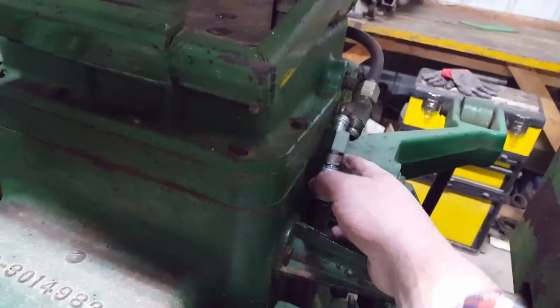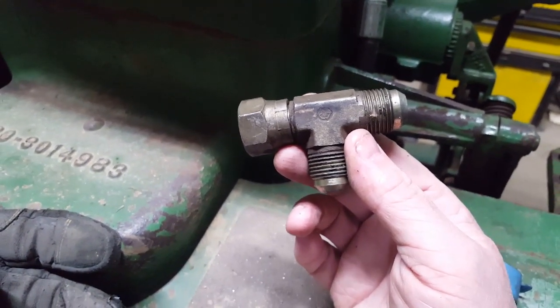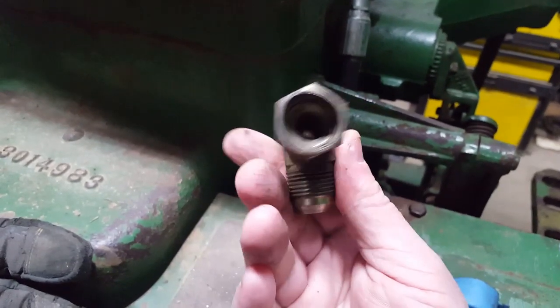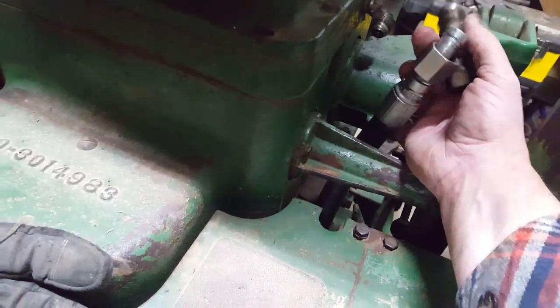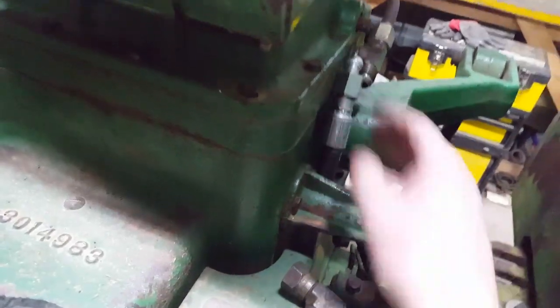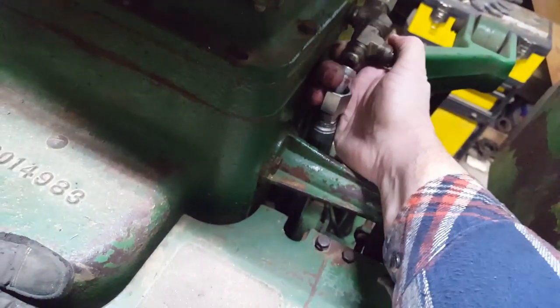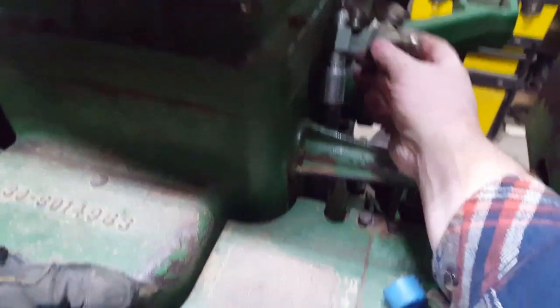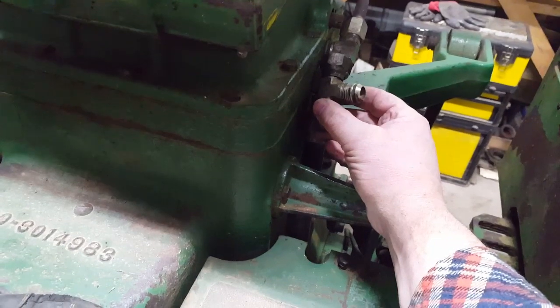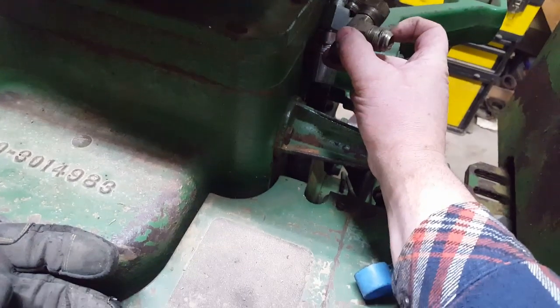What we've always done is get a JIC 10 T — one female and two male ends — and put it in the line right between where it used to go, right in there. You just want to make sure the T that comes off is aimed in a way that's not going to hit the three-point arms when they come up.